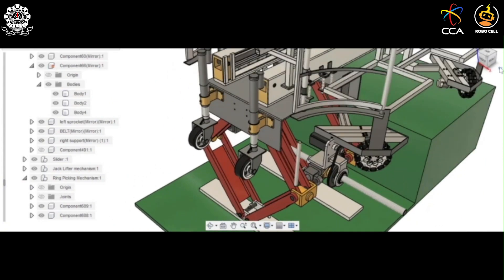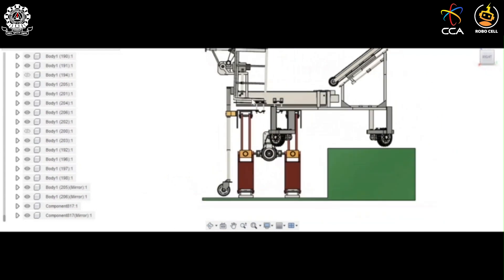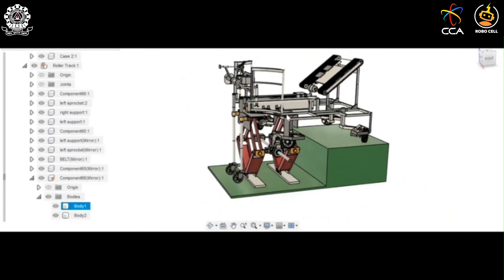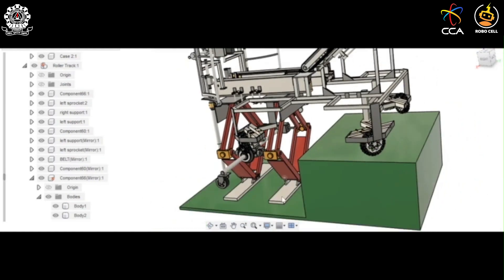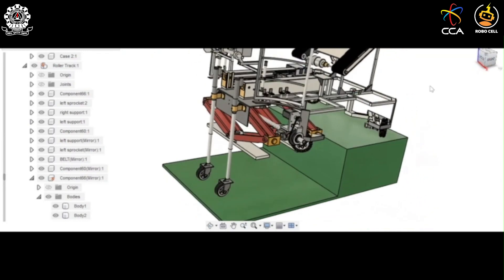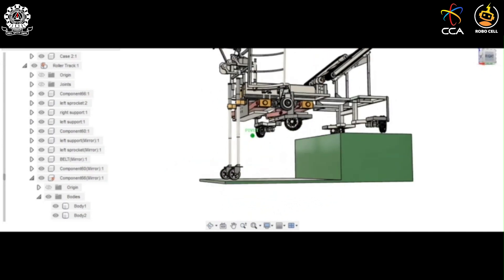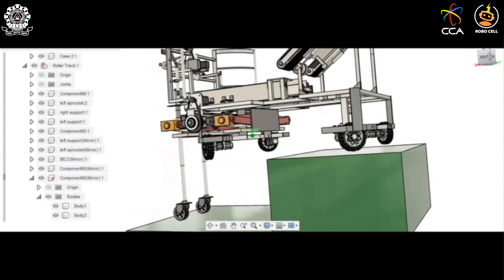Moving to the back, there are two caster wheels which are lowered with the help of linear actuators. The two caster wheels are extended until they touch the ground. After the caster wheels have touched the ground, the legs are folded back to their original position. Now the entire Rabbit Bot is supported by two caster wheels and two omni wheels at the front of the chassis.